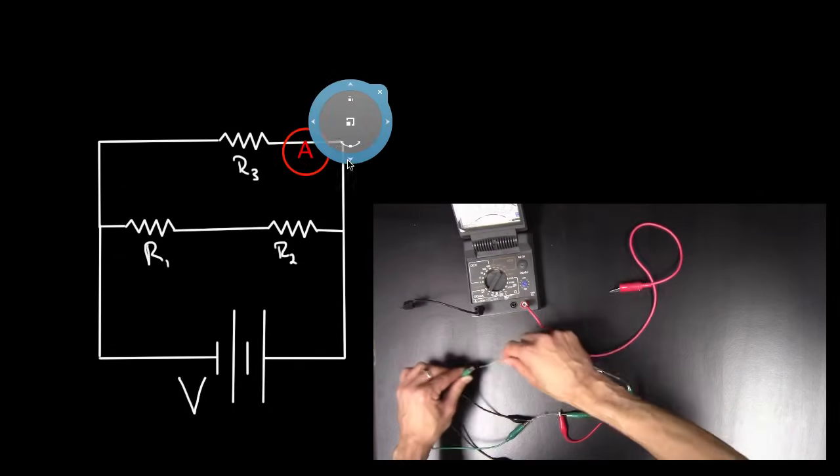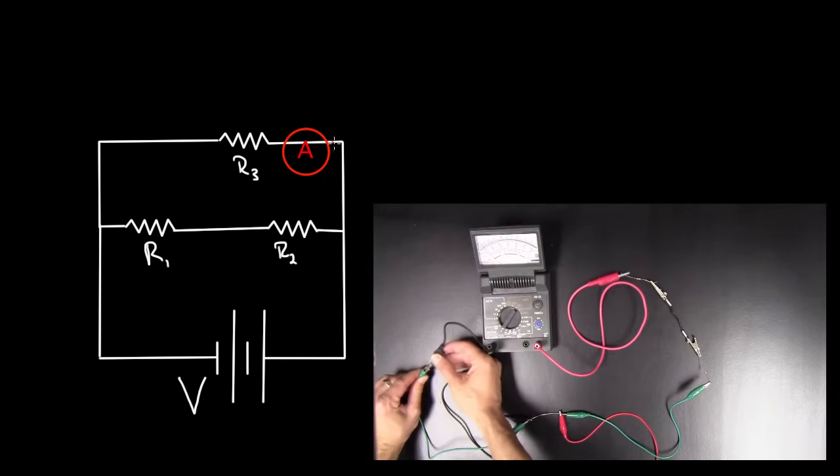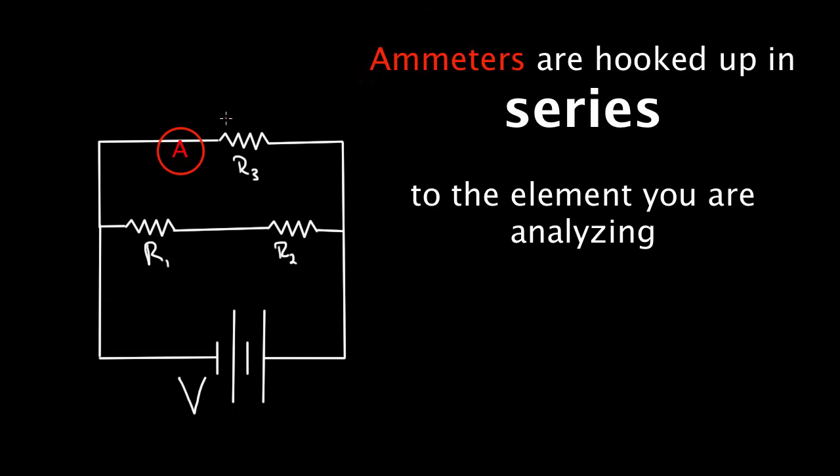One lead plugs into one side of the ammeter, the other lead into the other side. The current flows straight through the ammeter, telling you how much current goes through R3. It doesn't matter which side you put it on — the current going into R3 equals the current going out. But it's got to be hooked up in series.